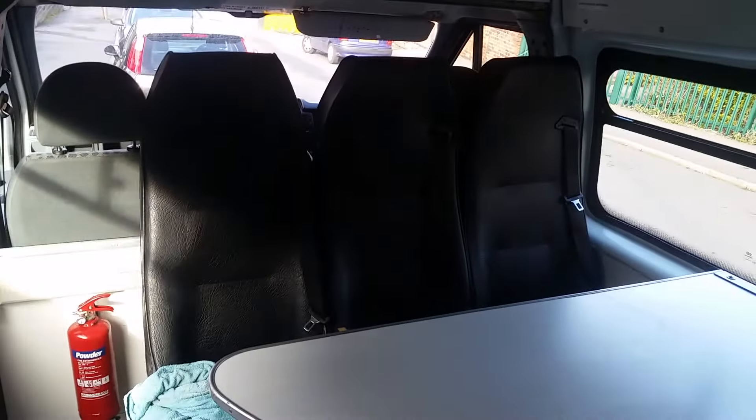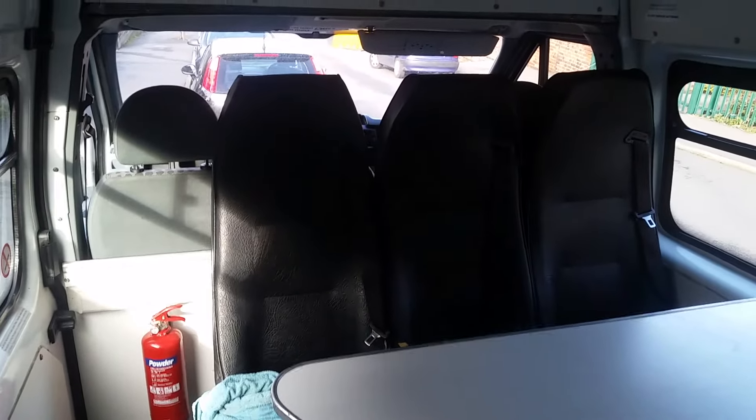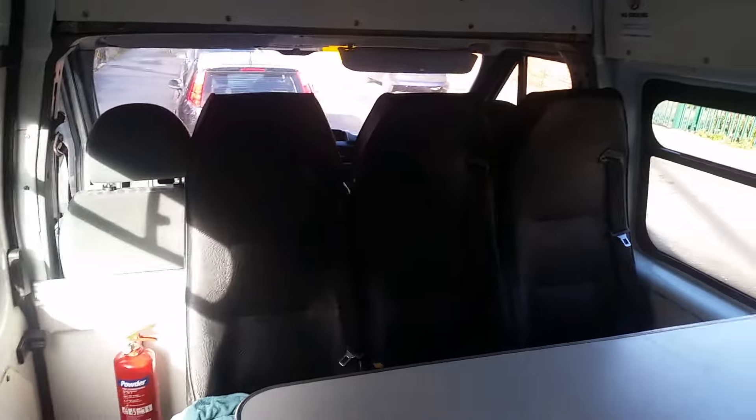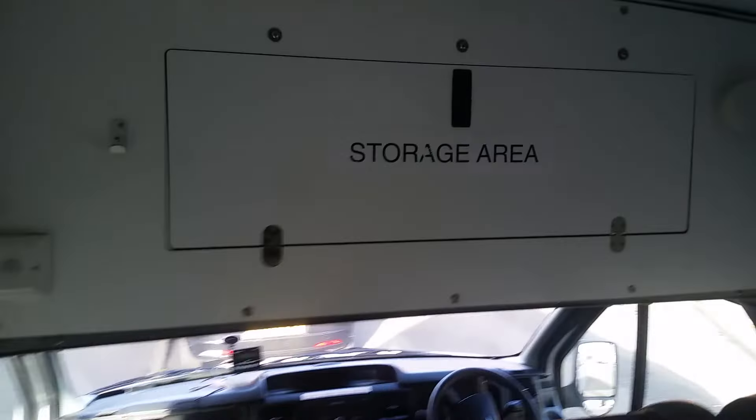This was originally converted into a mess van and there are loads of features in here which can help me turn it into a decent camper van. I'll go through a couple of these on the inside — we're just going to do the inside today because it's blowing a gale outside.